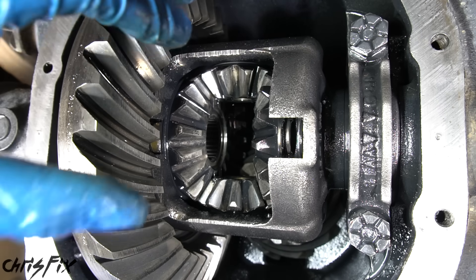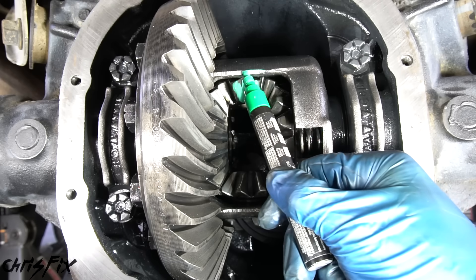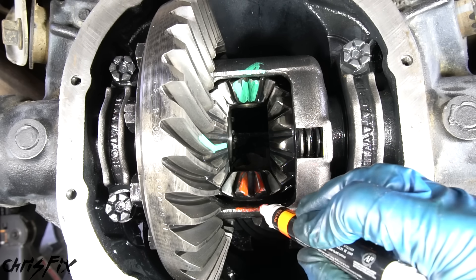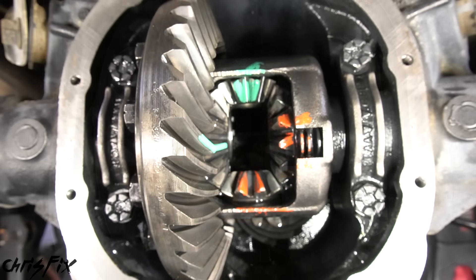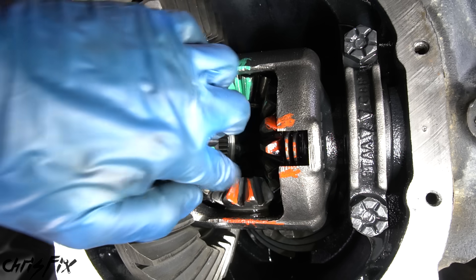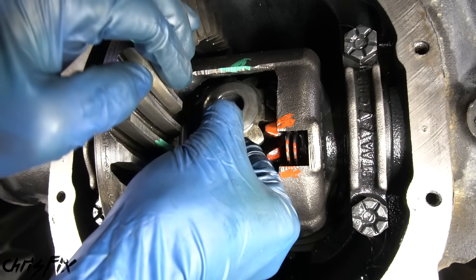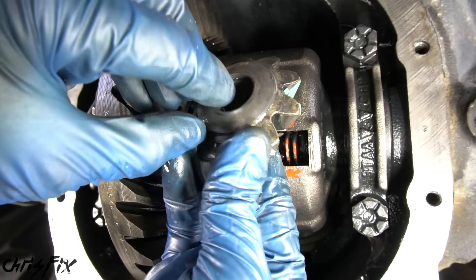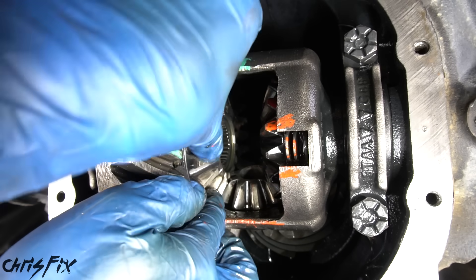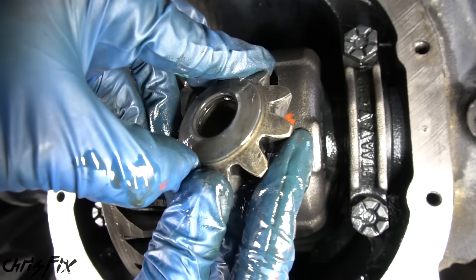Now before we remove any gears, with a differential it's always good practice to reinstall the gears exactly where they were. So grab a paint marker and mark the gear and differential so we know where it goes — do the same for each side gear, using different colors for top, bottom, and sides. With all these gears marked, now we can remove the top and bottom spider gears. All you have to do is spin the side gear with your finger and get ready to catch the spider gear as it comes out. These spider gears have a washer on the back — make sure it comes off with the spider gear.